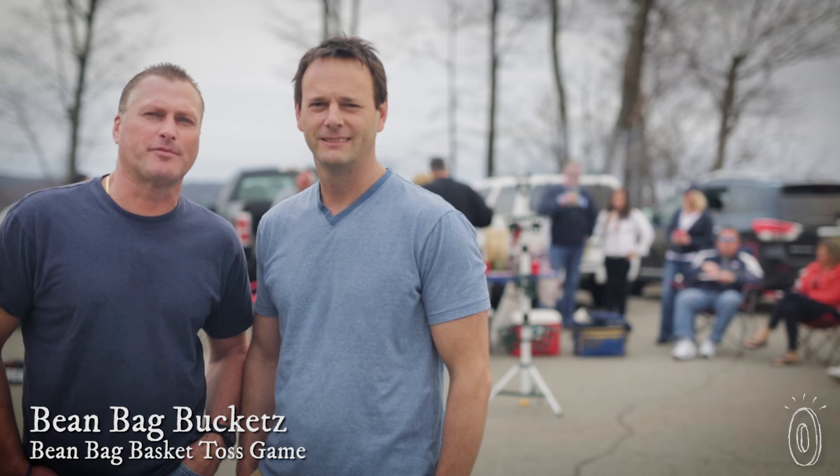Hi, we are Beanbag Buckets, here to bring you an amazing game. I'm Anthony Esposito, the creator. I'm Philip Elliott, the product and business guy.